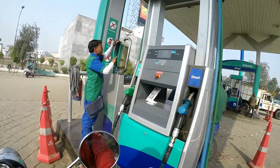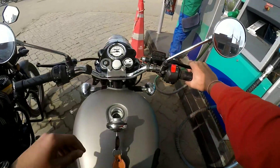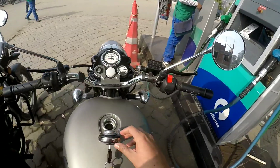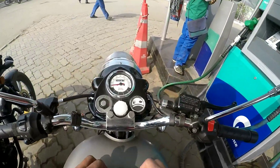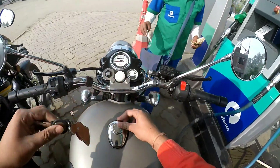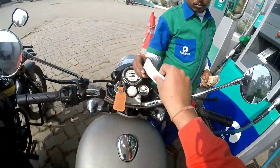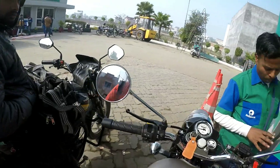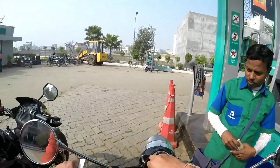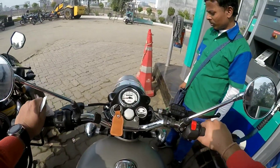Let's see how much fuel has been filled — it is 0.45 liters. The bike is completely filled. We can see the odometer is now at 95. Let's take a side and calculate.